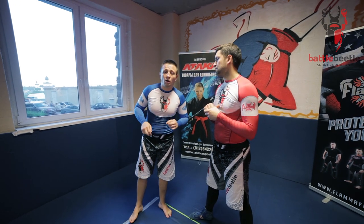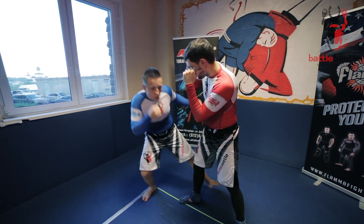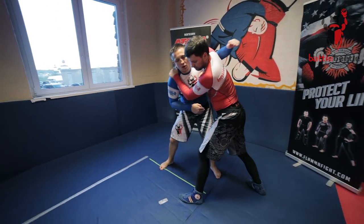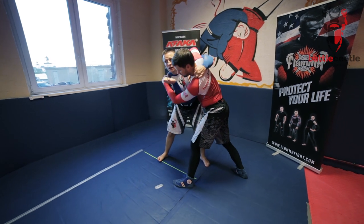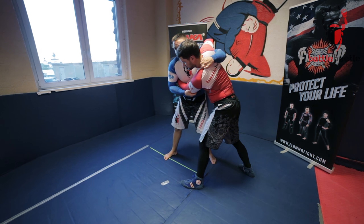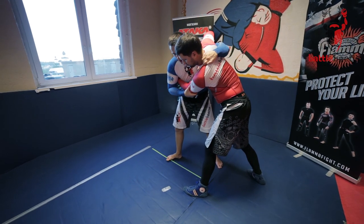Another option here may be a hip throw. Just the same thing — one, two, single. He pulls his leg out, I throw my arm over and grab his collar. Then instead of a sweep in the air, I go for a hip throw.